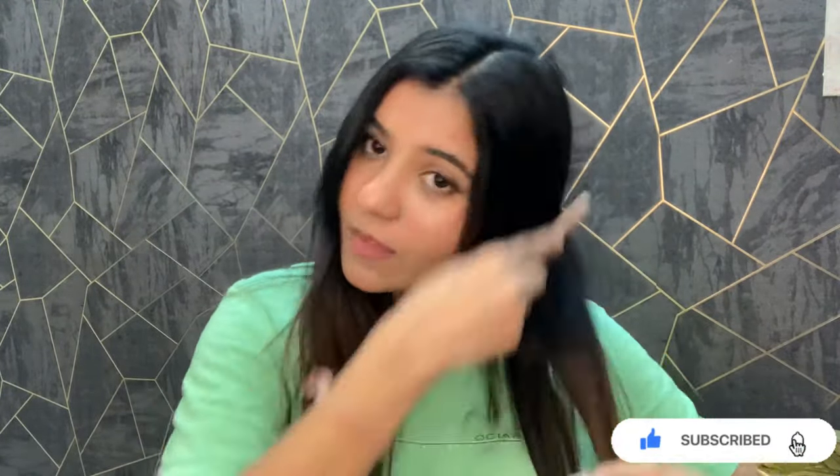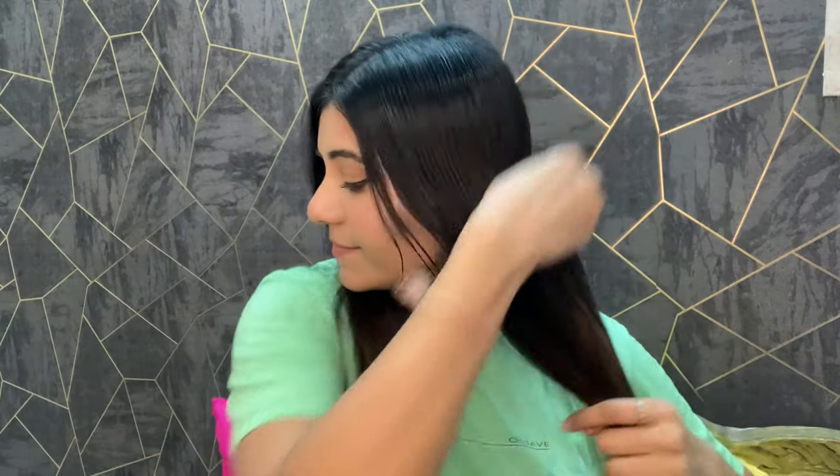Now I'm going to comb through my hair and then apply the heat protector mist before using the straightener. After applying the mist, I'll straighten it with the straightener.